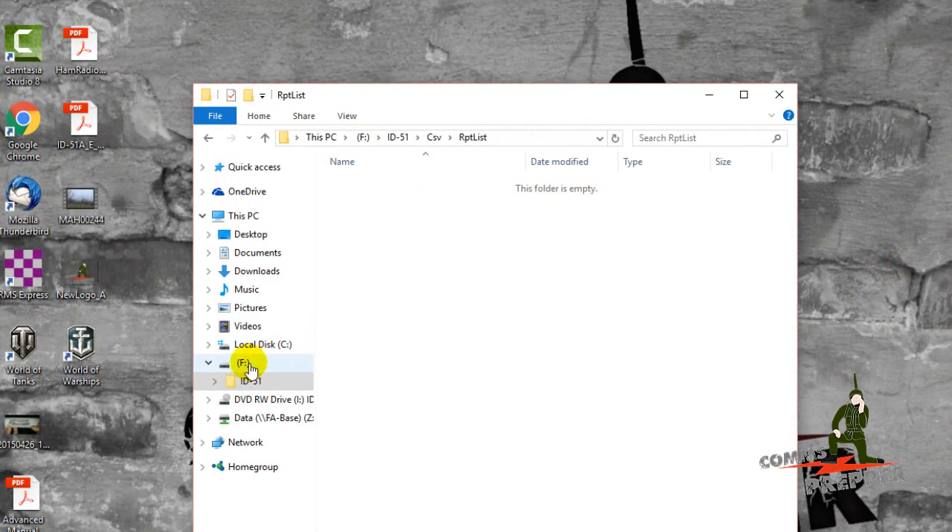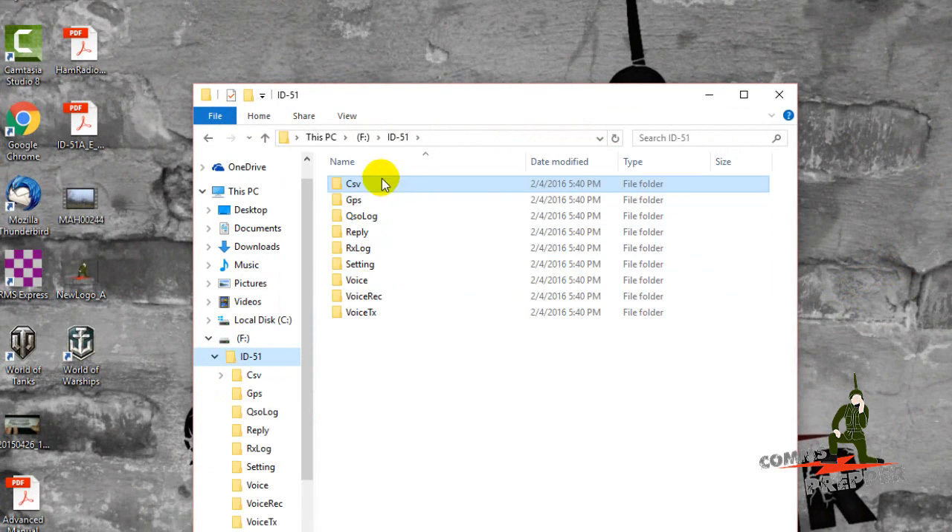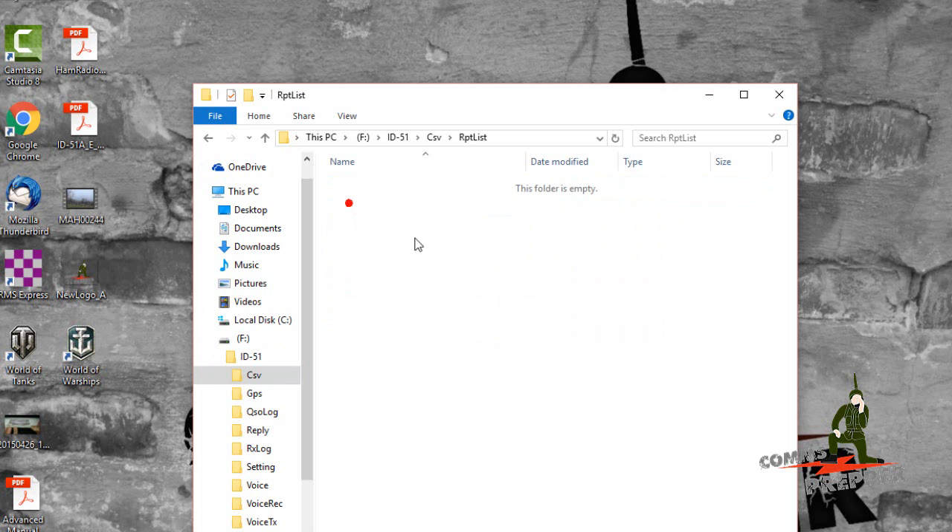We put the SD card in the computer — it came up as an F drive as you see here. We'll go ahead and expand this out. Here's a list of folders that were created when the radio formatted the SD card. The file we're going to download is a CSV file, and there's a folder for that — it says repeater list — so this is where we're going to put the list when we download it.